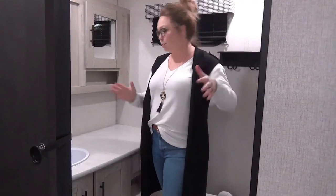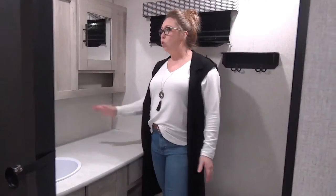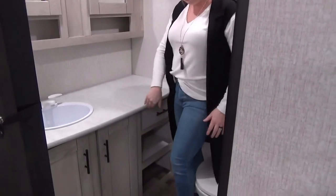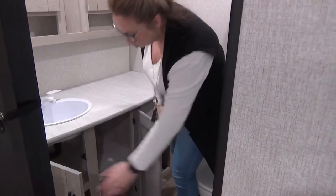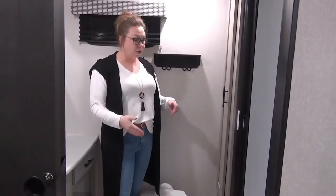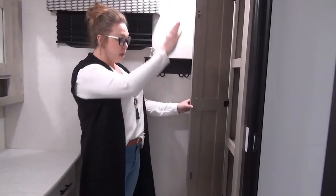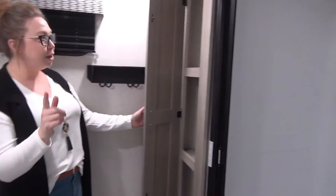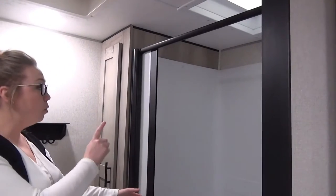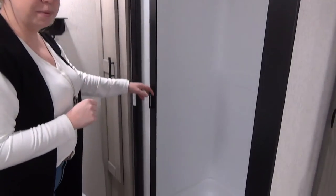Speaking of washroom — this is at the rear of the trailer, full width of the trailer, so tons of space in here. Cupboard space galore. We've got storage up here for all your medicine cabinet needs, a drawer, open cubbies underneath, and more storage down here. Right behind me, there's a foot flush toilet — porcelain as well. You've got another three extra large cubbies, and then your step-in shower with a retractable door and a skylight for a little extra light above.